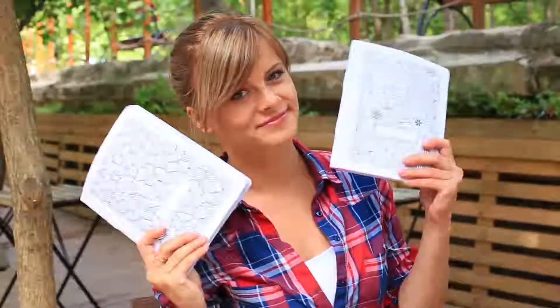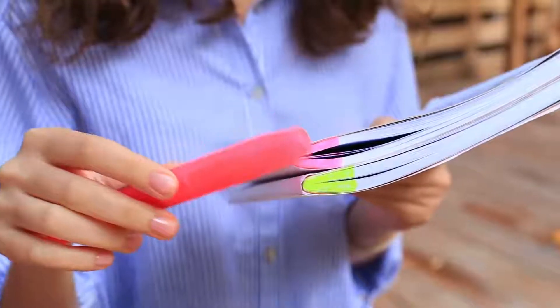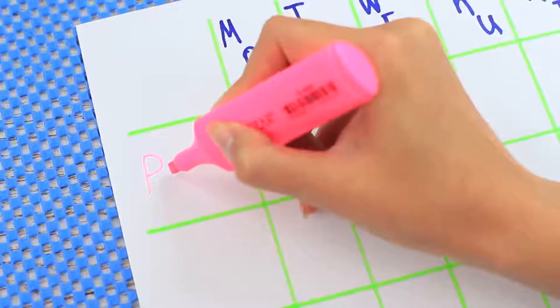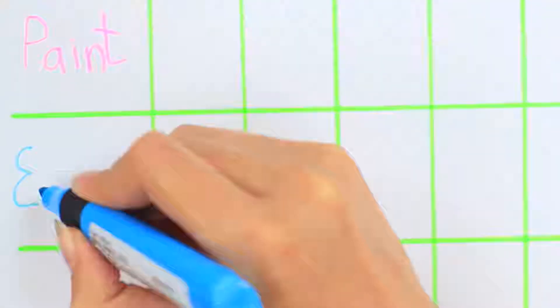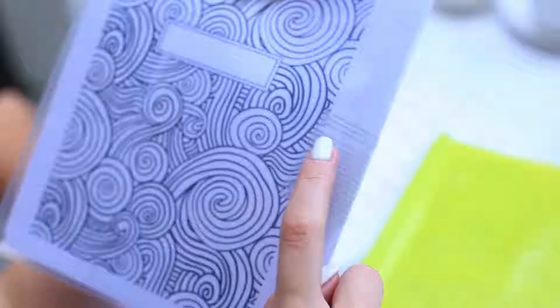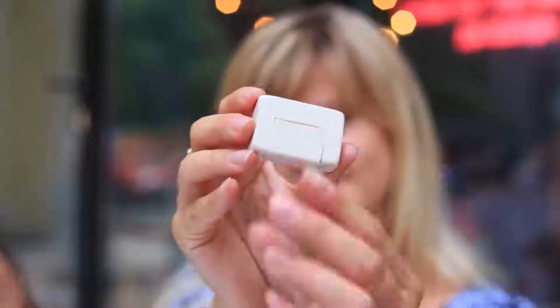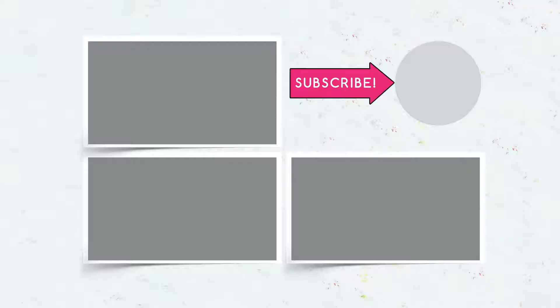We hope this life hack compilation will make your school life easy and interesting. The patterned notebook covers can relieve your stress, the practical schedule calendar helps organize your day, and even the cheat sheets can help make you self-confident. Write in your comments which hack you liked the most, subscribe to our channel, and hit the like button.